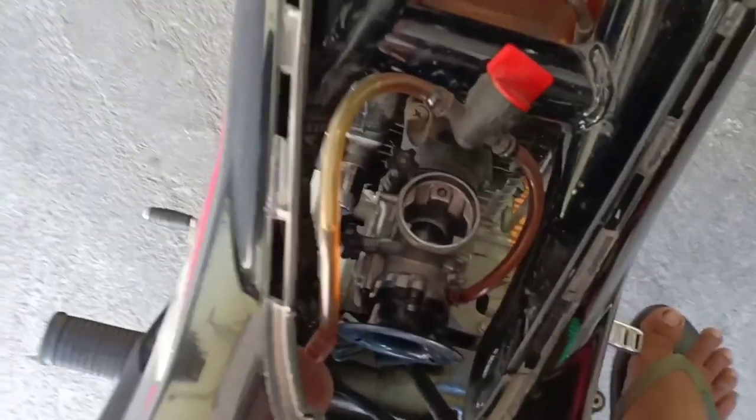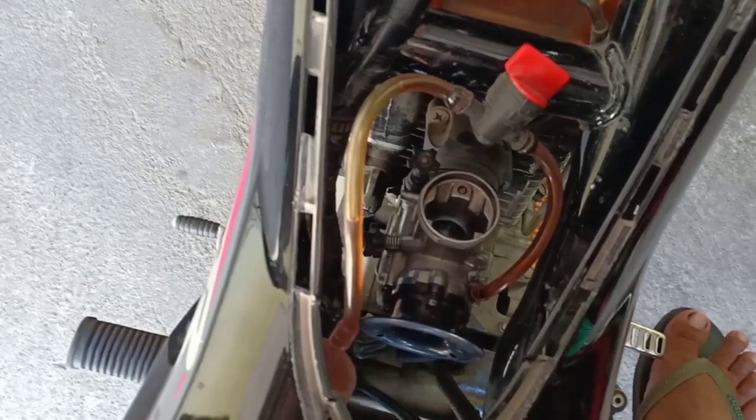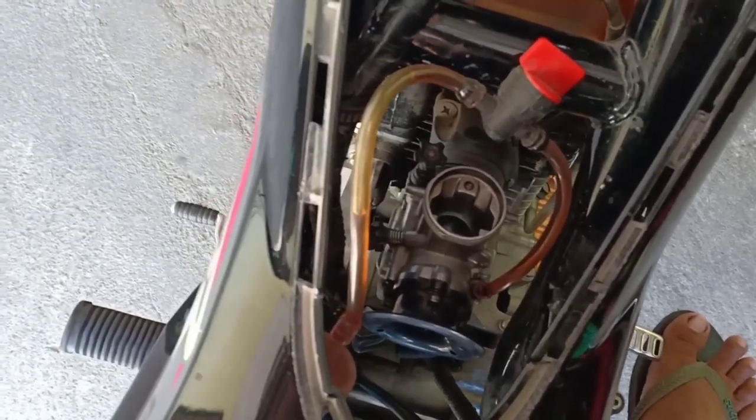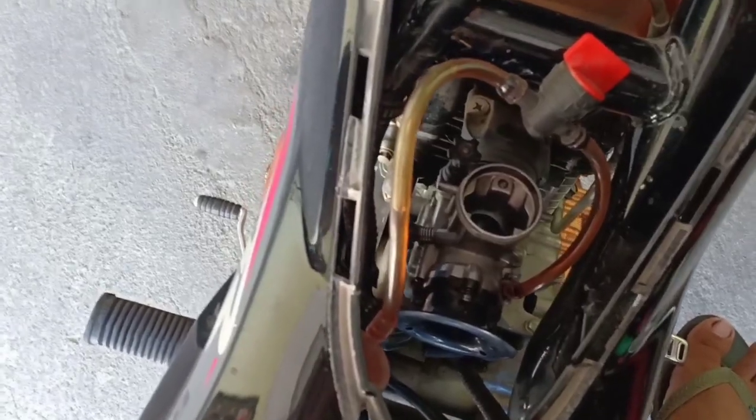You can tune it to be more fuel-efficient, but then the problem is it becomes weaker. So I chose the 28mm — the KSR.